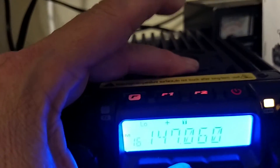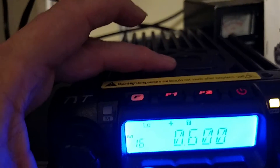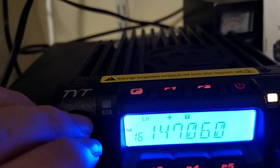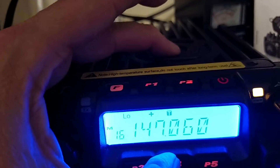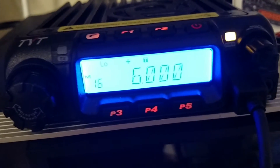Let's check what the offset is. Still correct. Then switch channels, then go back to that channel. Let's check and see if it held the offset. It did not. It's back to wrong yet again. That's my problem.